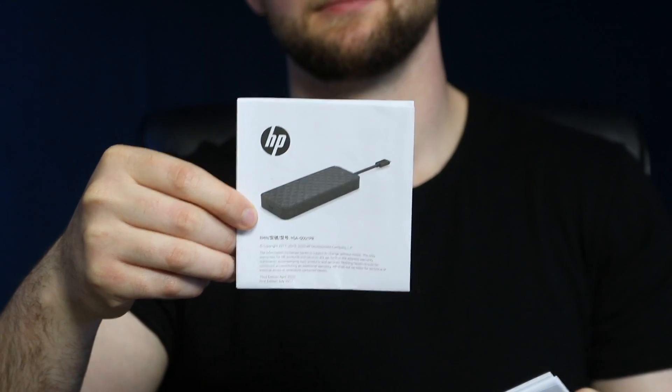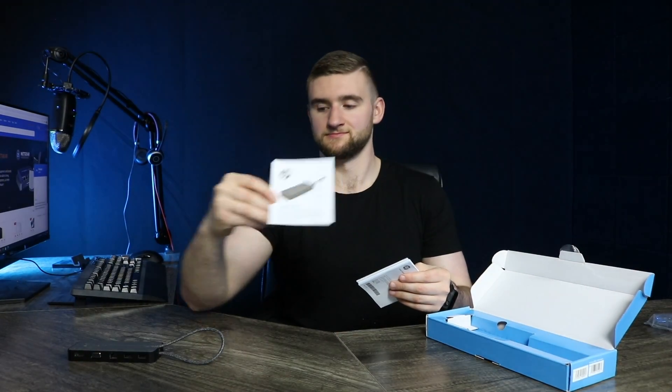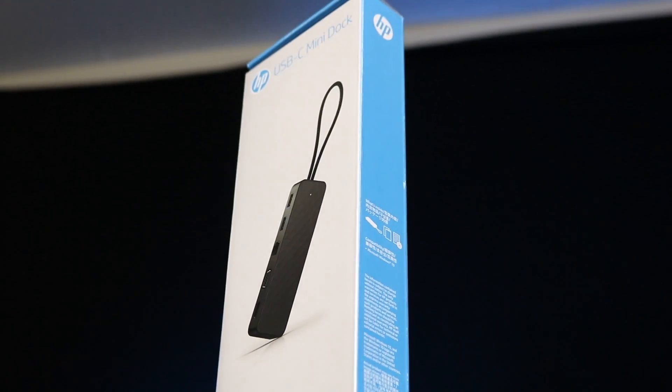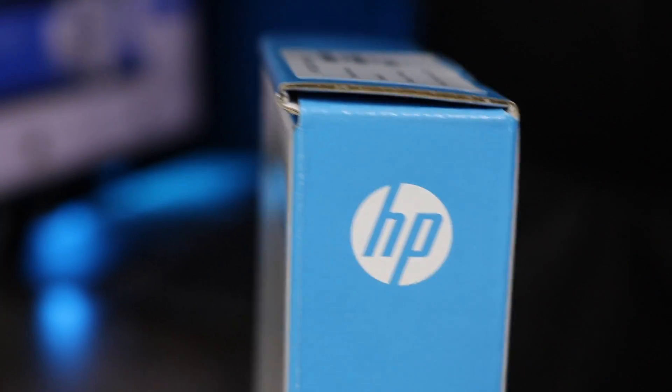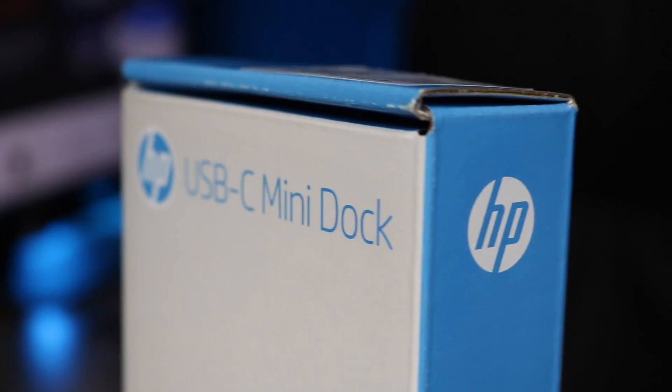Now let's dive into more of the specifics of the HP USB-C docking station. Starting with the physical aspects, this HP Mini Dock is small enough to fit in your pocket. With dimensions of five and a half inches by two inches by just over a half inch, you can see how easily this device will fit into almost any pocket or bag. Portability is key for this product, so HP even designed the cable with that in mind. You can see the cable management channel — when you tuck the cable in here, it forms a wrist strap or loop to attach to whatever bag you store your laptop in.